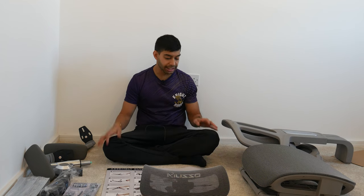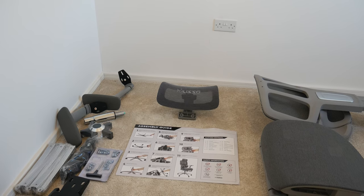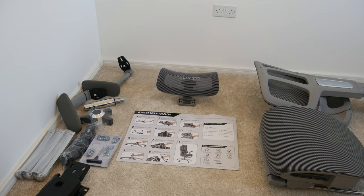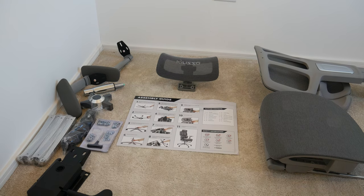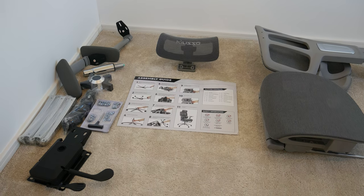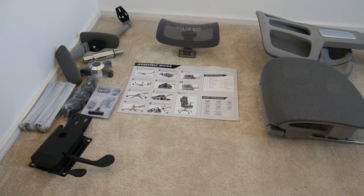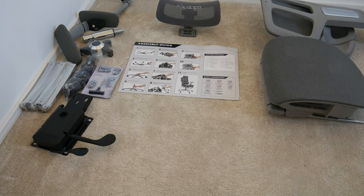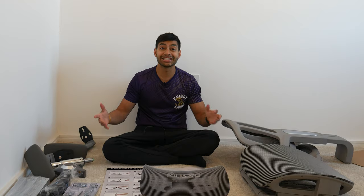Here are all the components: the backrest, the seat pan with the included leg rest, the headrest, two adjustable armrests, the base leg spider, the separate legs, the adjustable gas lift strut, the wheel casters, and a bolt pack with a tool included so you don't need any special tools. Double check all the bolts are there, because if something's missing you'll need to contact Muso for replacements before you can finish the build.